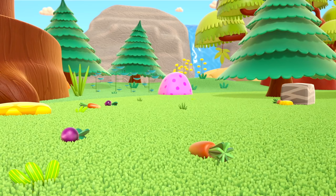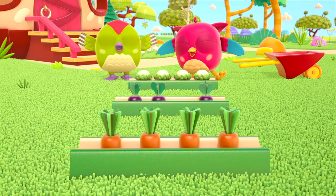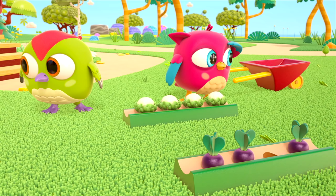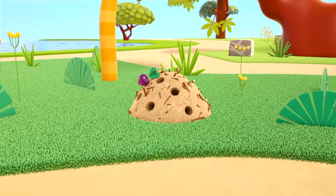Time to plant the other vegetables. Carrots and beetroots. Look, we need one more beetroot. You need to look for it — where could it be? There it is!